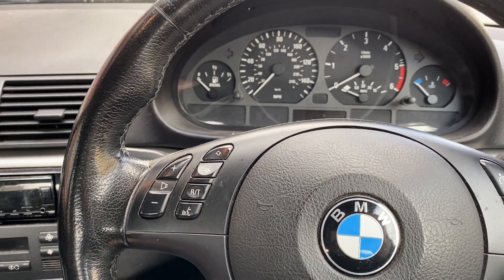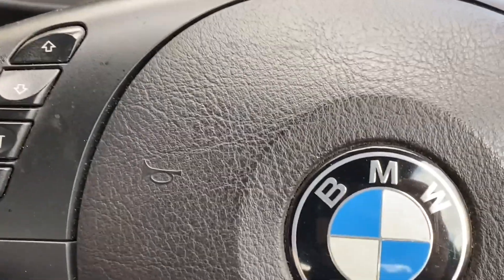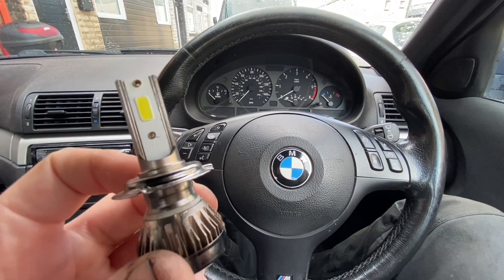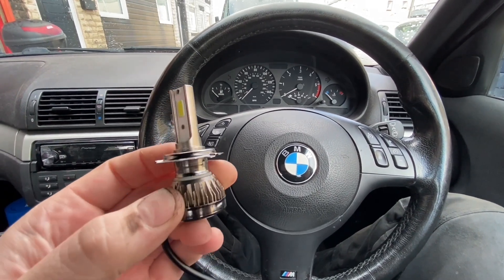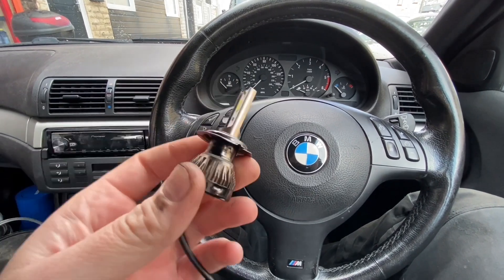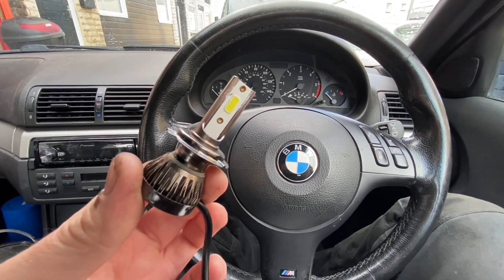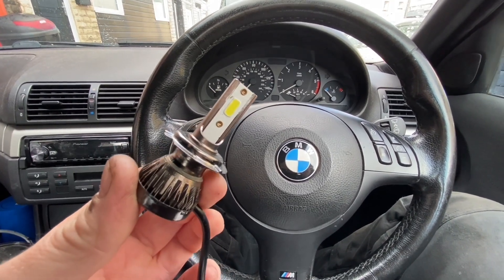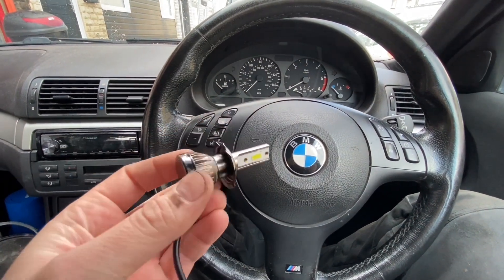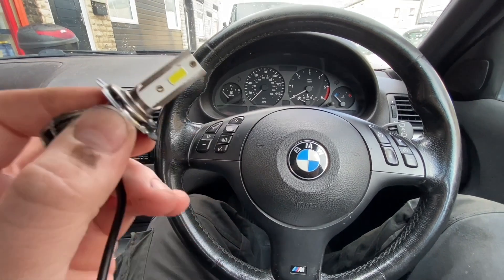Welcome back to the channel. Today we're in the BMW and it's another headlight video. I know I've done a few of these, and LED headlights or LED light bulbs - some are absolutely horrendous and some are actually really good. I'm hoping these ones are of the decent type, but I shall find out.